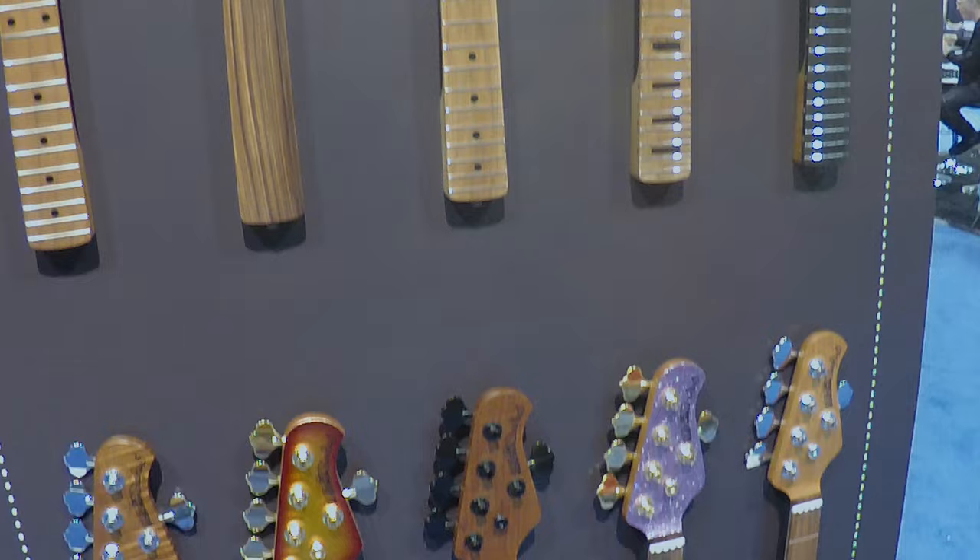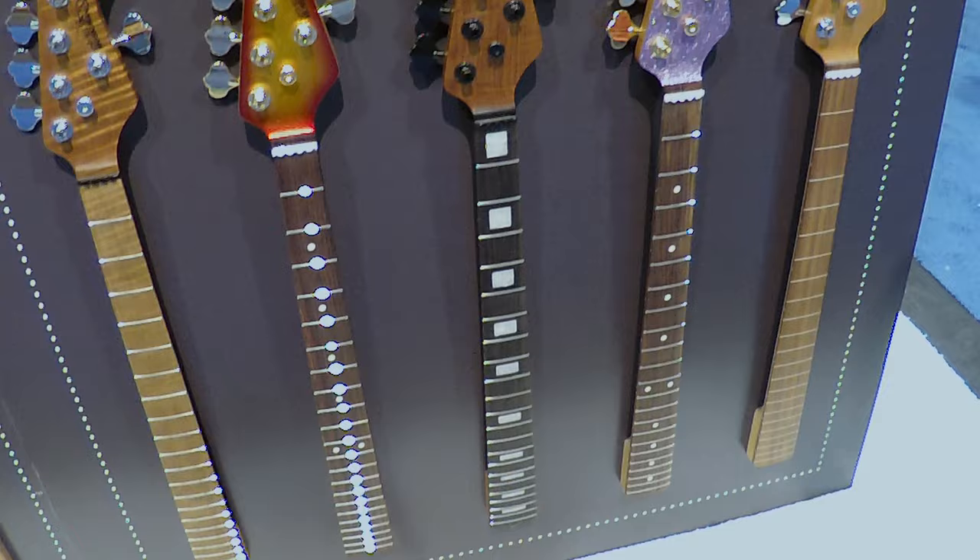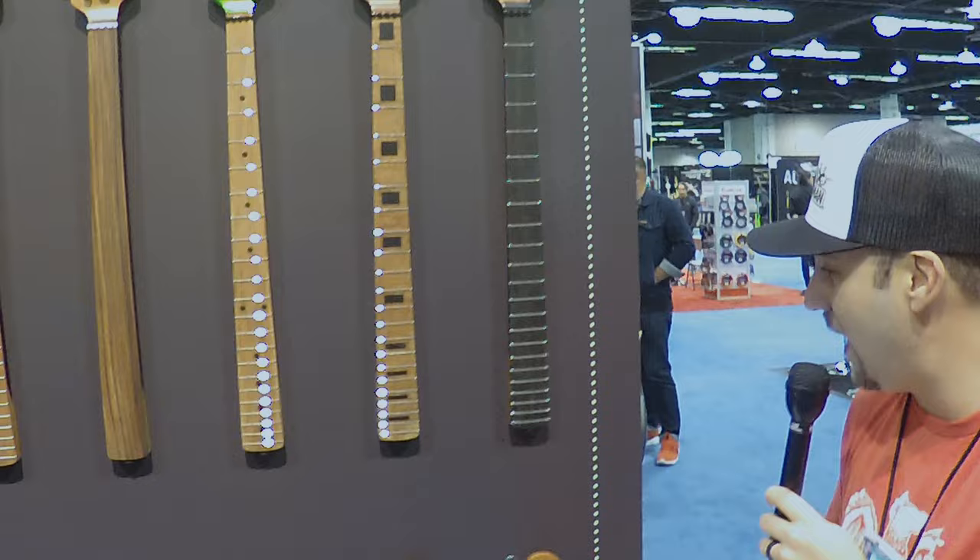If you go fretless, you have your choice between lined or unlined. We've got maple, rosewood, and ebony for fretted necks. You can get matching headstocks. And all of this is available for both right-handed players and left-handed players. Coming this spring: the custom design experience at Ernie Ball Music Man.